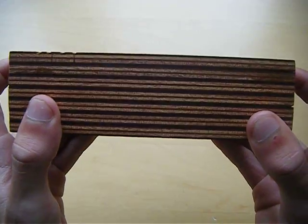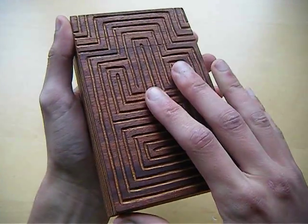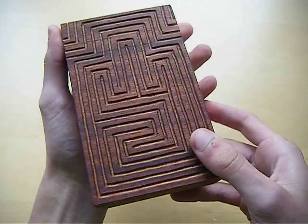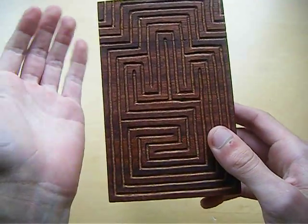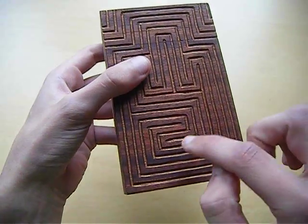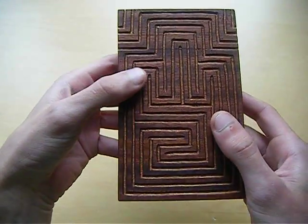You can hear it and see it a little bit on the video. Anyway, the top of the box can slide. The name of the video probably already made you guess it — there's a little ball inside this puzzle box and you have to solve the maze to open up the box.